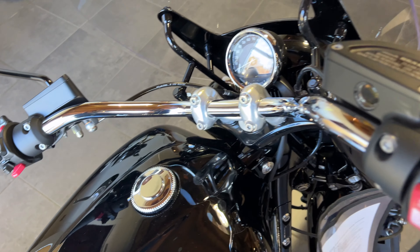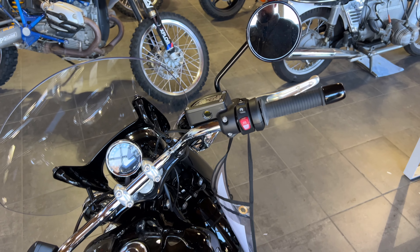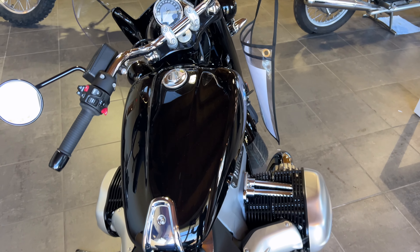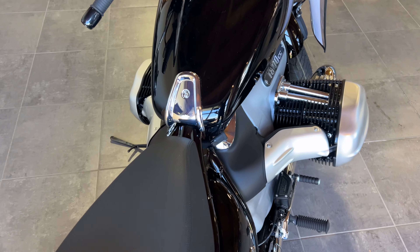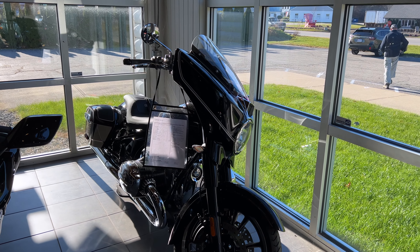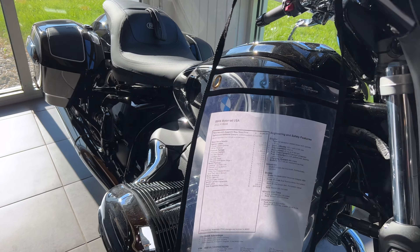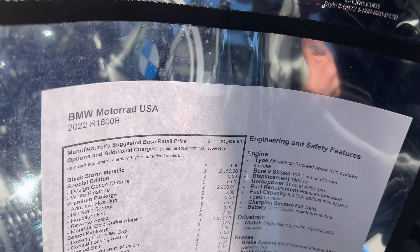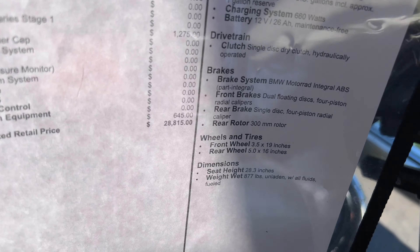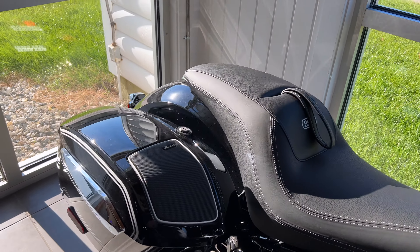Now we're going to jump over to the R18 Bagger. The Bagger is about $27,000 to $28,000 depending on how you configure it. This is the glossy black model we're going to be looking at. It has hard side cases as well as a really large front fairing. MSRP is $28,000 because they all come with a premium.